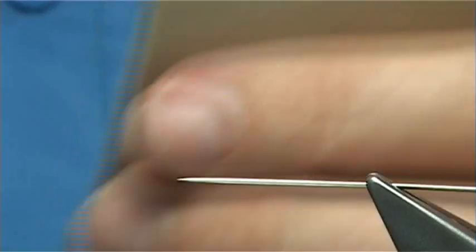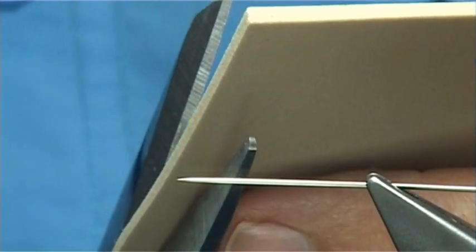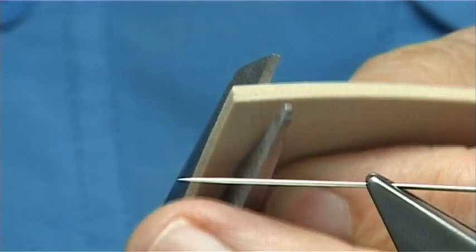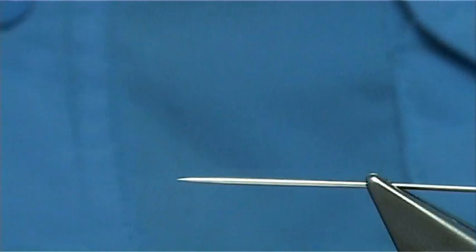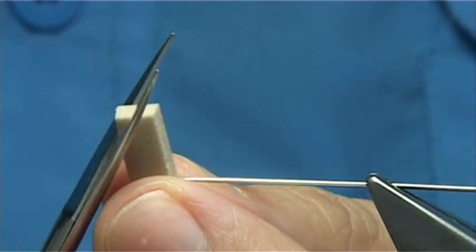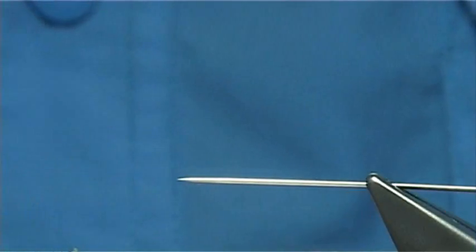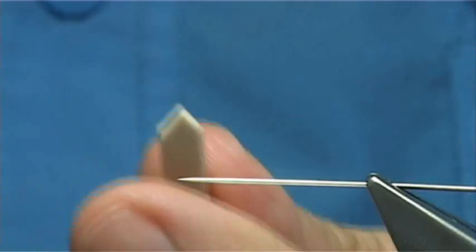Now what I'm going to do is cut a length around about 3-4mm wide, and then cut it into like a pencil point. There we are, like that.